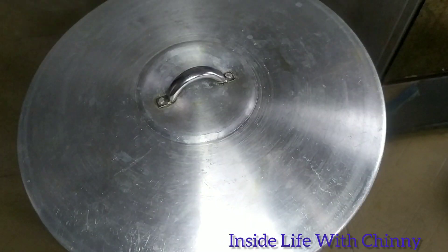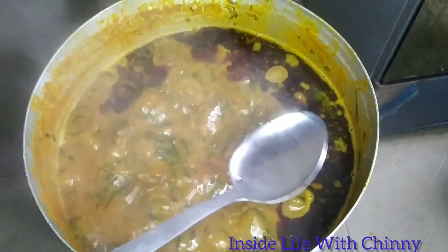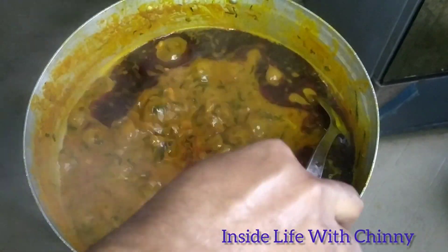I'll cover it for just a little minute for everything to cook completely. That reminds me — in case you want to scoop out the oil, do that before adding your spices.